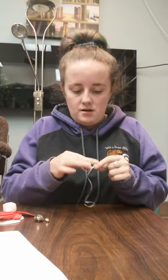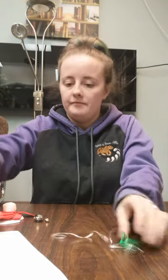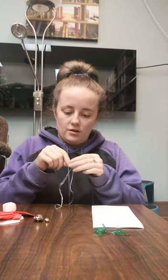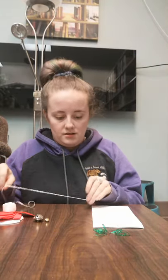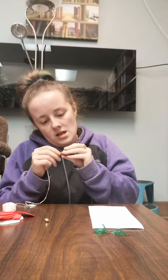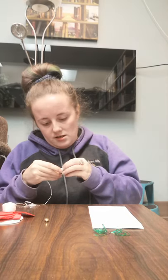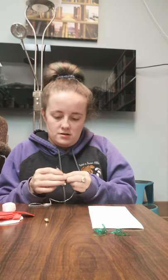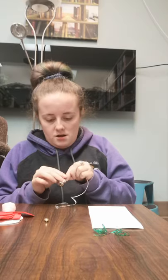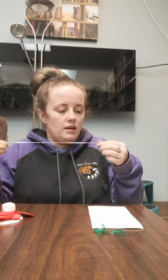To start, I'm going to start by stringing on my jingle bells. We're going to start with one and tie it in a knot — you might want to put two knots on just so it stays. Then tie your other one a little higher up.